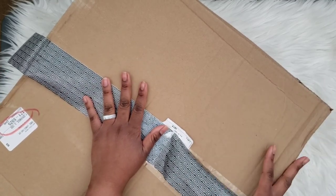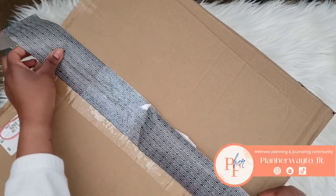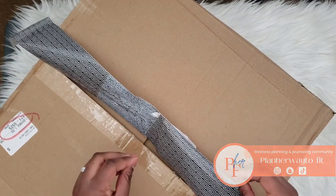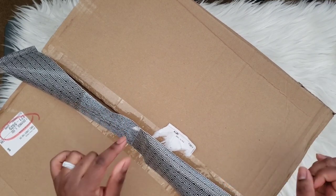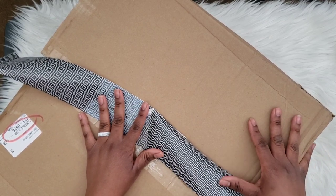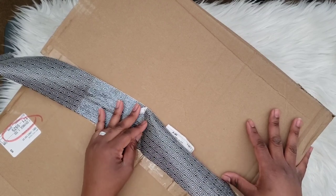Hey, what's up you guys, it's your girl Apollonia Cross, and today's video we are going to be unboxing some happy mail from Nautique. If this is your first time tuning in and you are not a Nautique subscriber yet and are thinking about it, you're going to want to stay tuned to see what this quarter's subscription box is including. So be sure to like and subscribe to my channel and then let's get into this video.